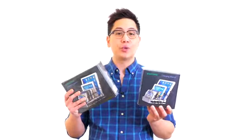Hey guys, my name is John from SimiCore, and today we are going to be taking a look at our 4-port and 6-port USB charging stations.